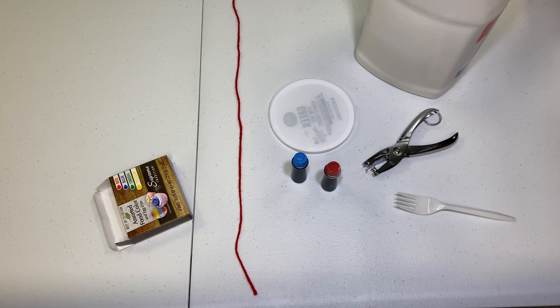Hi everyone! I hope everyone's having a good day today. For today's video we're going to be creating a sun catcher.